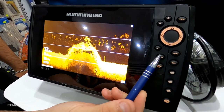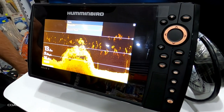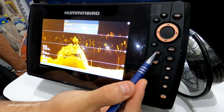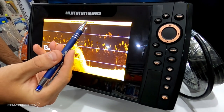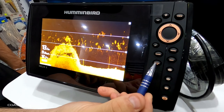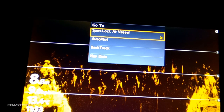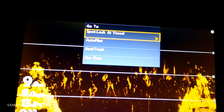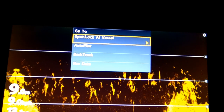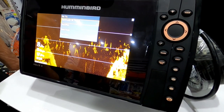With one press of Mark, it brings down a little drop menu with waypoint or record i-track, and the second press brings up the waypoint creator on your mapping. Go To with one press gives you spot-lock, vessel autopilot, backtrack, or nav data — these are basic settings used for your Minn Kota or for your mapping screens.